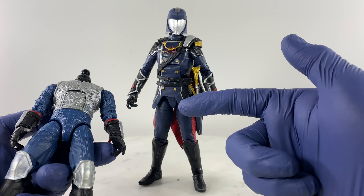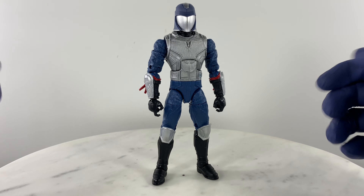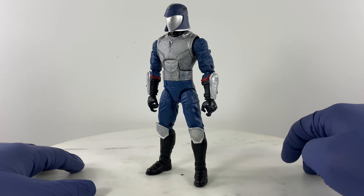Just like that — an easy fix to have a nicely articulating Cobra Commander action figure. Not just one that is nice to look at while standing, but something you can grab and play with, take photos of in toy photography, or dismount on a vehicle.